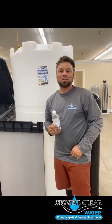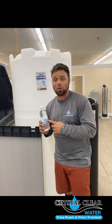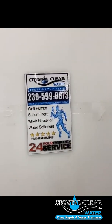Now that you have completed the whole-home RO install, you should be able to enjoy better-than-bottled water from every tap. If you have any questions, please call 239-599-8873. Thank you.